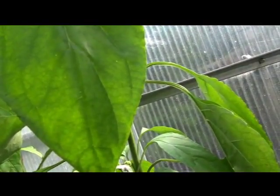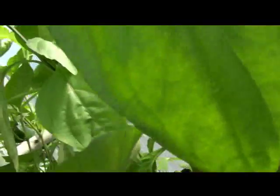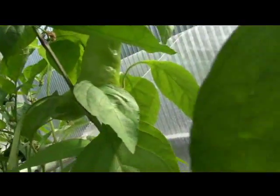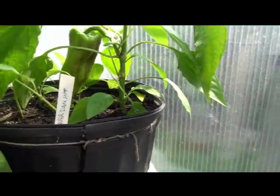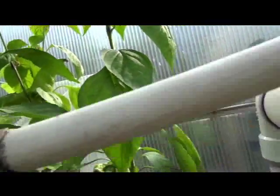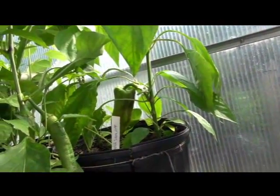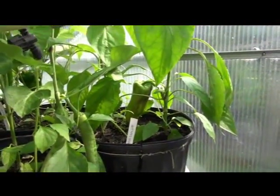It looks like a broad leaf to me, but almost elongated — not round, almost narrow but broadleaf. You can see another pepper up here, it's wanting to grow upright. There's no purpling in the stem but there's definitely some purpling at the nodes.